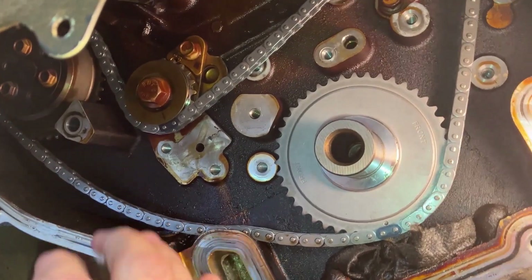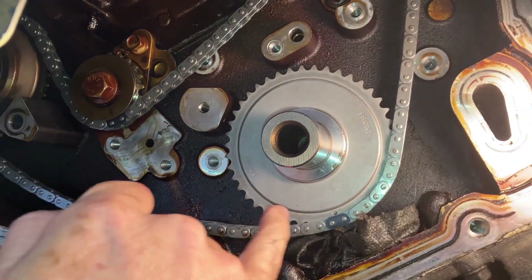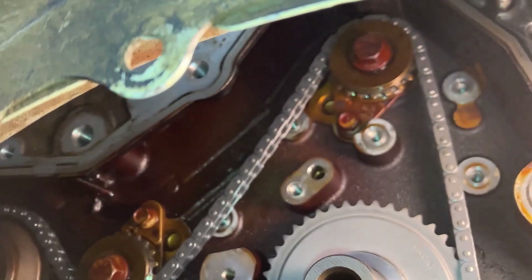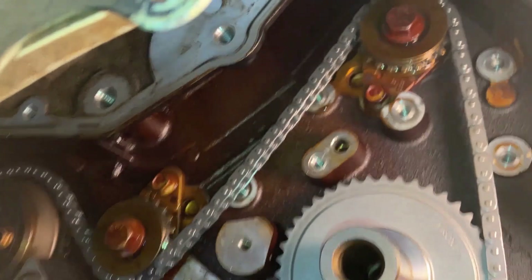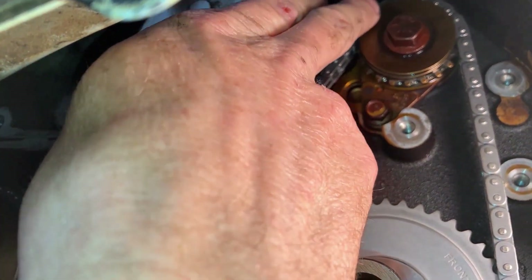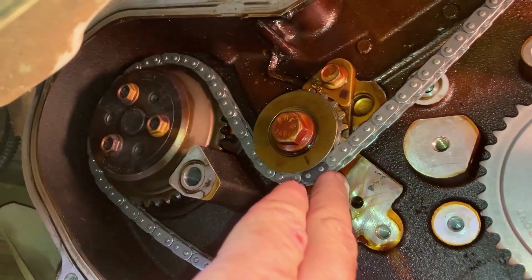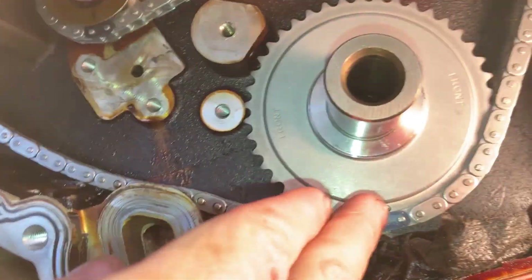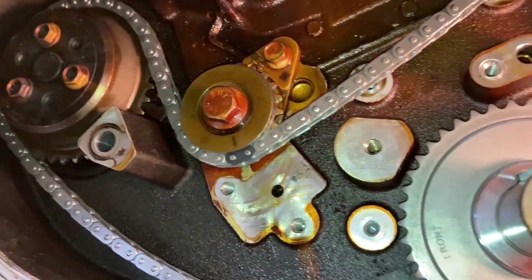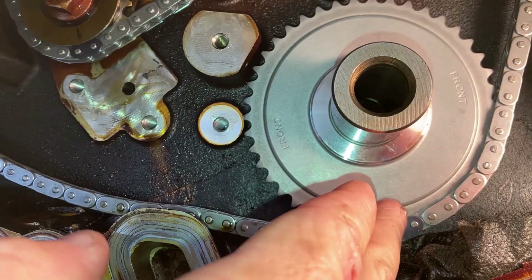So this chain has three lengths. Two of them are going to be the same — they go here and here. The unique one goes on the intake up here. This one here will be the same color as this one down here. This one goes on the exhaust. There's a dot on this one down here — it lines up with that link.